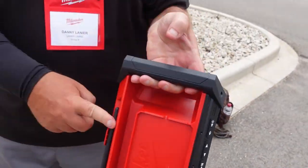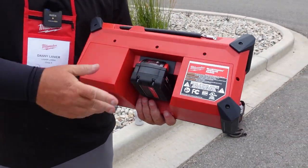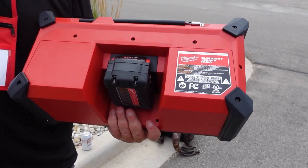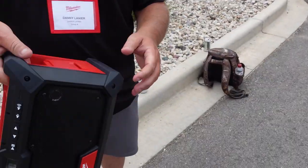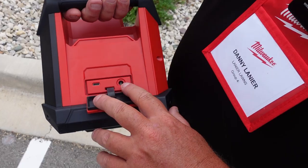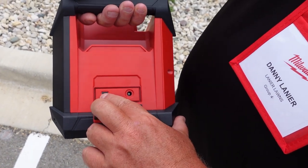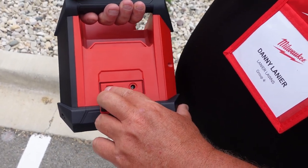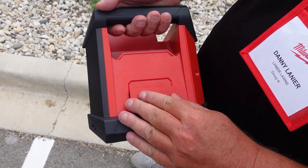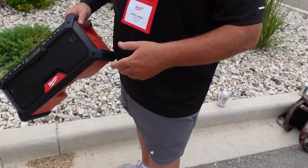Over here is your antenna. Up to 13 hours of run time on a 5.0 battery at full blast — that's what they claim on this. Then over here we also have our AC power, and we also have a USB 3.0-C port here to charge or whatever you want to do if you don't have a battery.